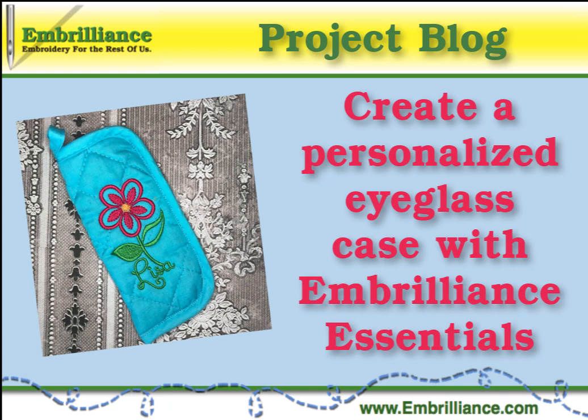Hello, this is Lisa for Embrilliance, and this video will show you how to easily create a personalized eyeglass case using the Essentials software.